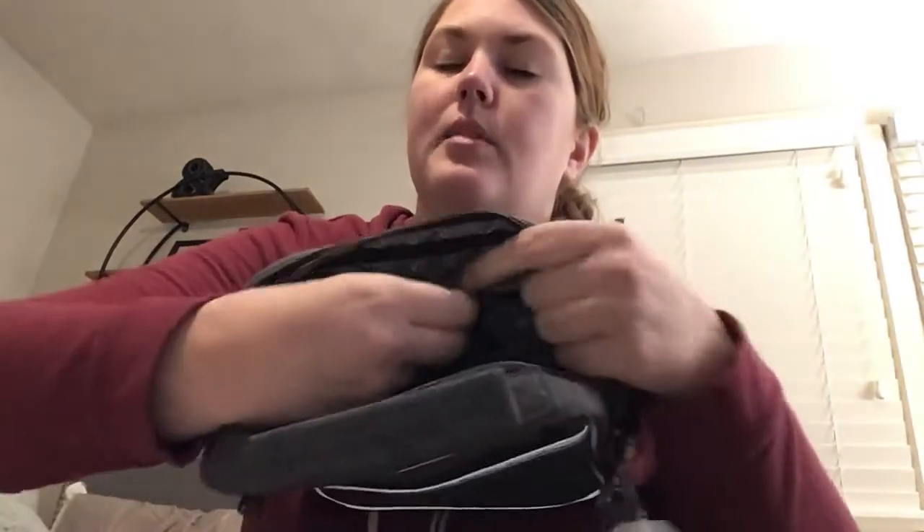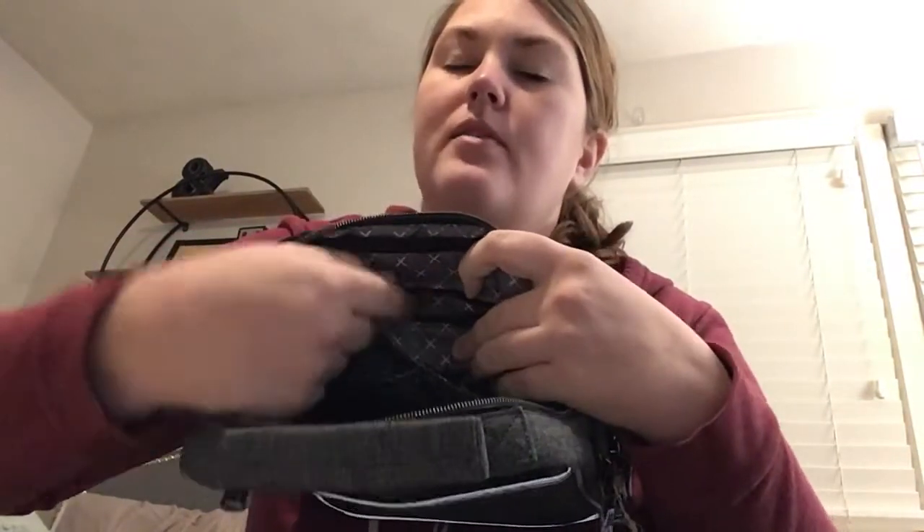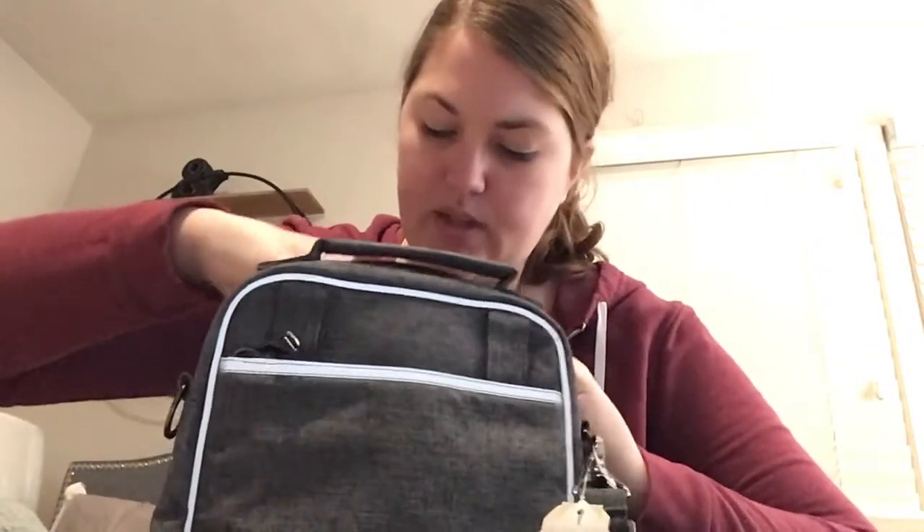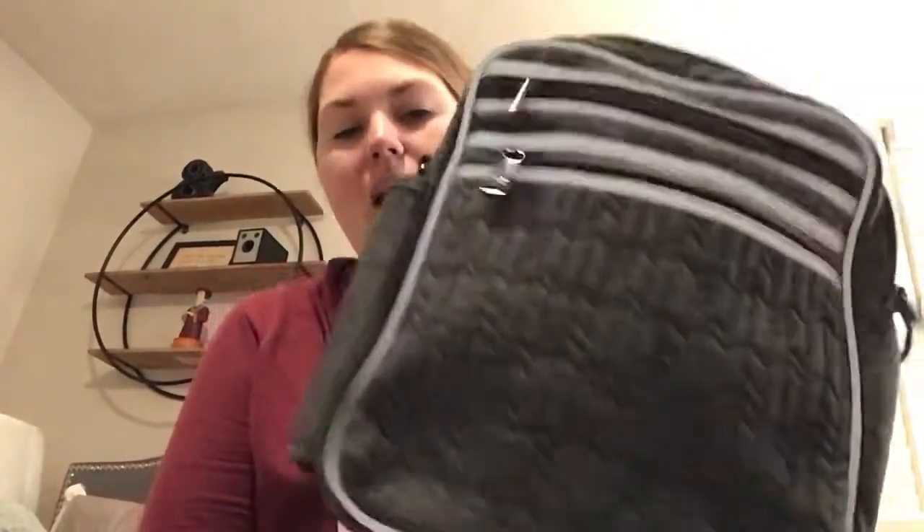On the front interior, you've got two cargo pockets and a privacy zip pocket. I use my privacy zip pocket for more feminine things, so it's handy to have that on the front since those items are a little flatter than what I put in the clear view pocket. So that's the Boxcar bag by Lug.